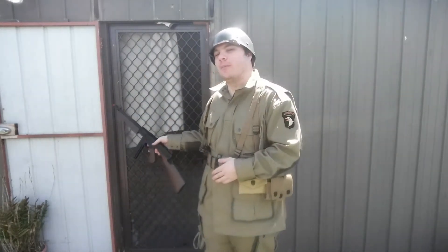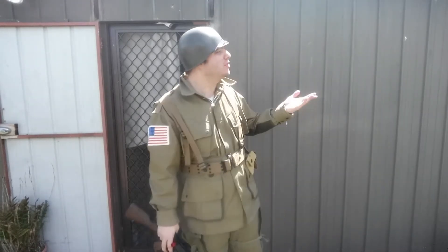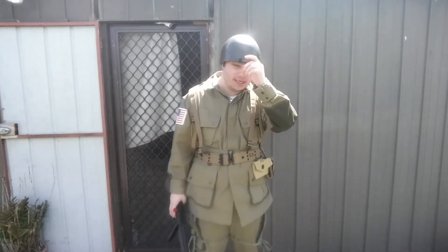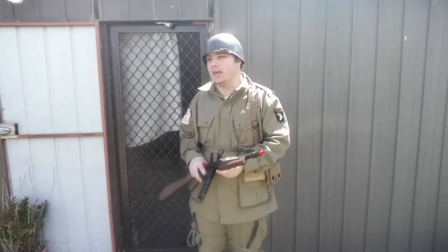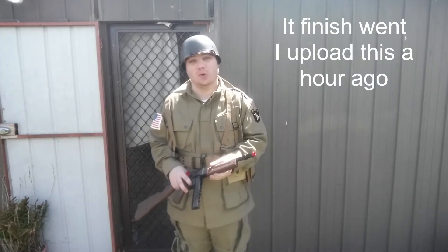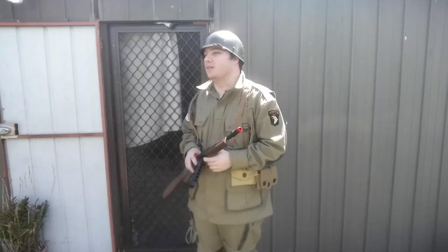You thought you'd probably see me in my normal chair inside my room — no. I thought I'd do a little change. As we speak, I am currently installing the game right now. I hope to see some of you guys on the battlefield in Call of Duty. I'll mostly be playing the campaign first and then move on to the rest.